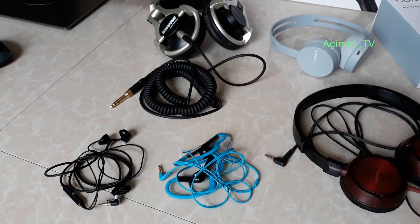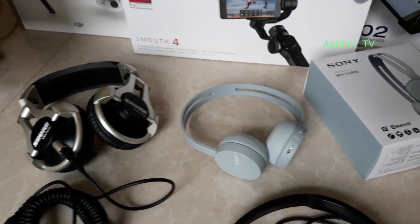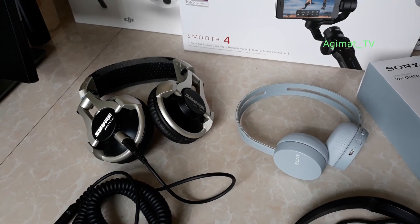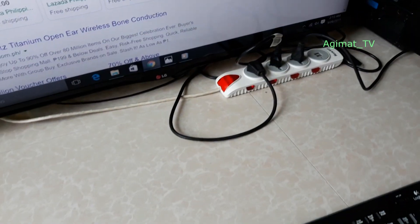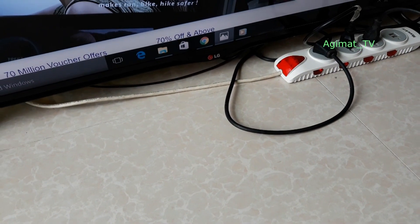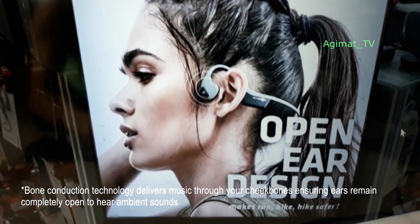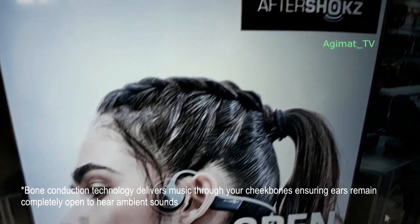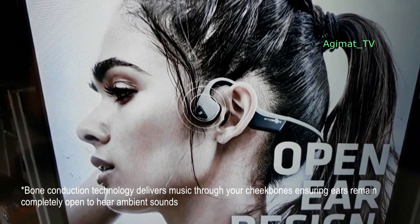As you can see, lahat sila they sit on your ears. But by accident when I was in Singapore, I happened to find a very different kind of headphone — very unique in the sense na hindi siya nakalagay dun sa loob ng tainga mo. They call it an open ear design, and this one is by Trix, it's called Aftershokz.